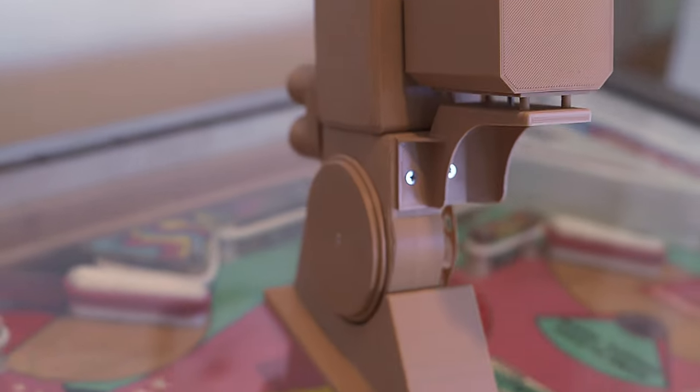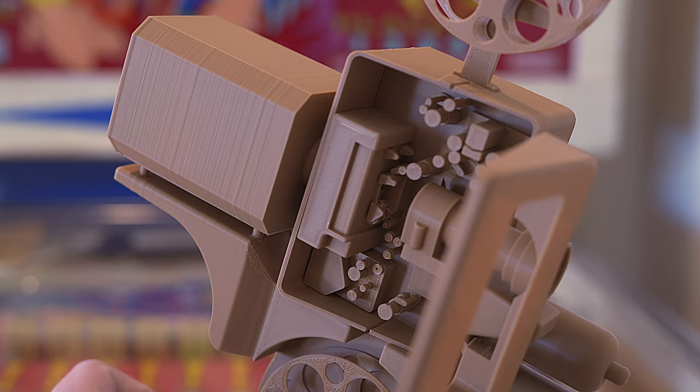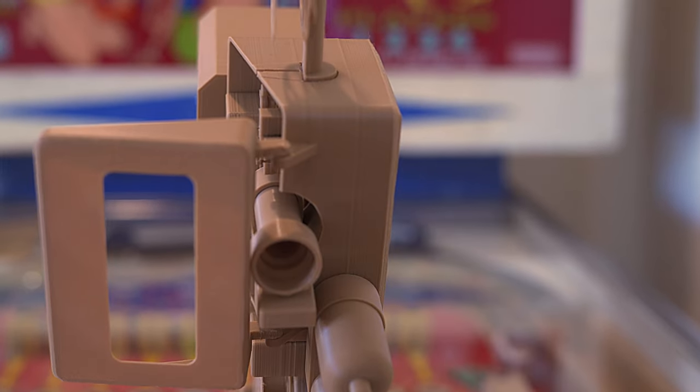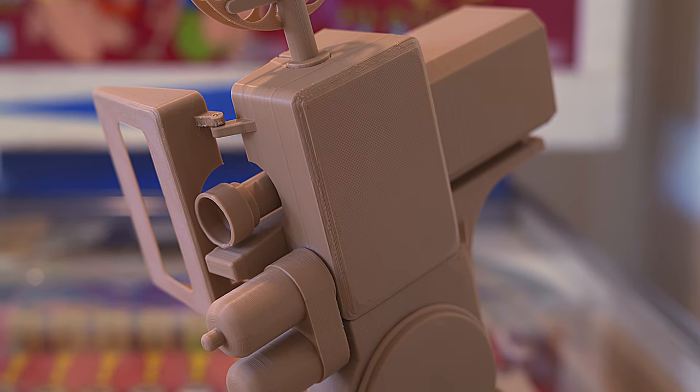I do warn you it will take quite a bit of time, and there are quite a lot of parts that need to be cut apart. If you have a cheap 3D printer like me, you'll definitely have to do a retry on a few of these. They come in probably like a dozen different parts, if not more.